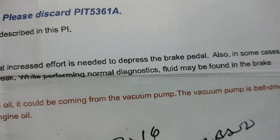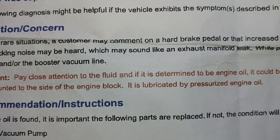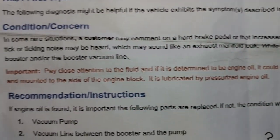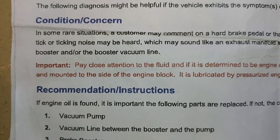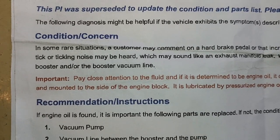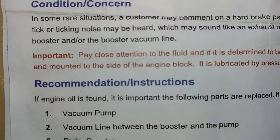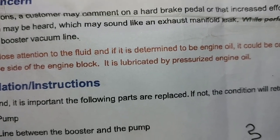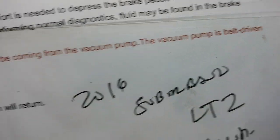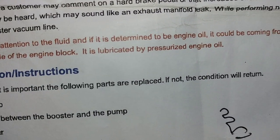In some cases a tick or ticking noise may be heard, which may sound like an exhaust manifold leak. While performing normal diagnostics, fluids may be found in the brake booster and/or the booster vacuum line — that's the most important part, because that determines whether you replace additional parts or not. If it's determined to be engine oil, it could be coming from the vacuum pump, which is belt-driven, mounted on the side of the engine block, and lubricated by pressurized engine oil.